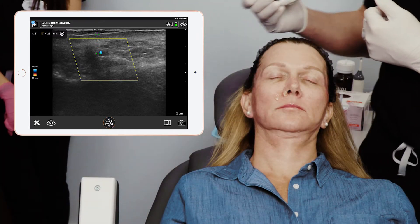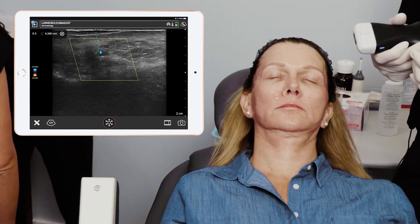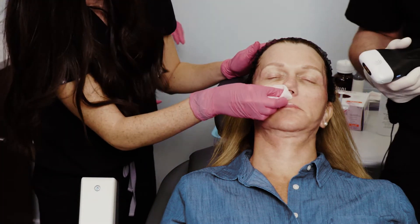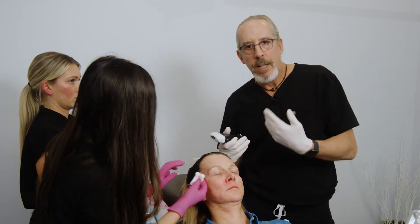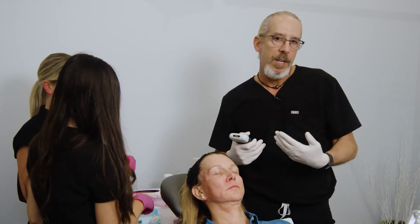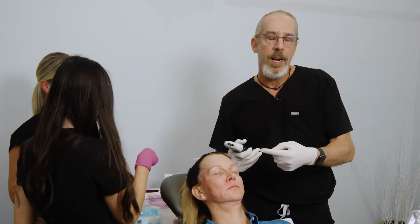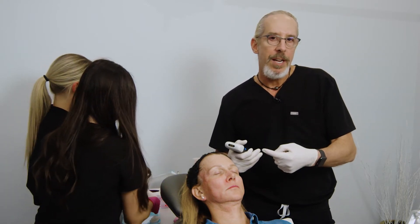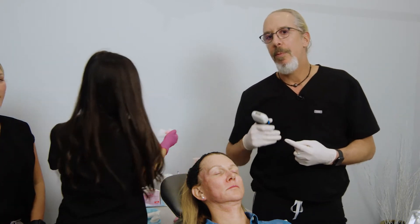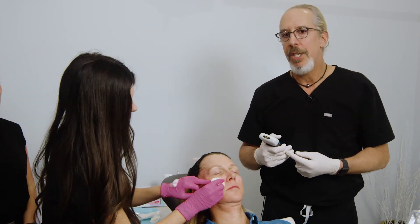Let's clean her off. What we're going to do is inject down to the bone on the periosteum about 0.5 mLs, and then I'm going to confirm that with ultrasound. Whenever you do inject the piriform without using ultrasound, you're at a much higher risk. I've seen a lot of recent occlusions in the piriform area related to injections where people did not use ultrasound prior. This is going to become the gold standard for deep piriform injections.